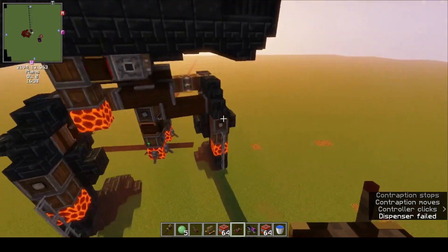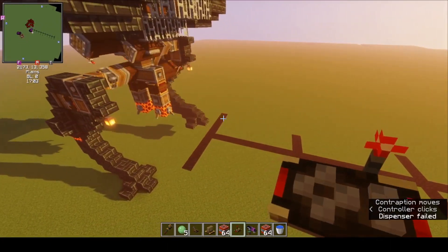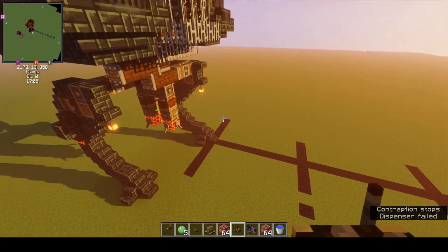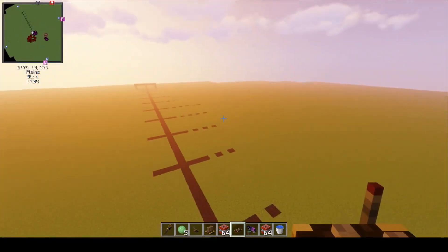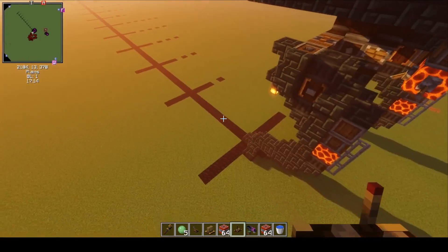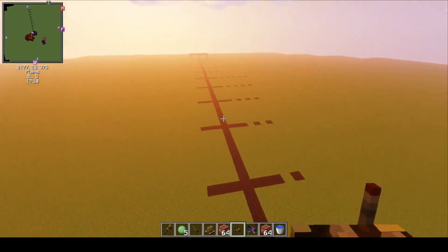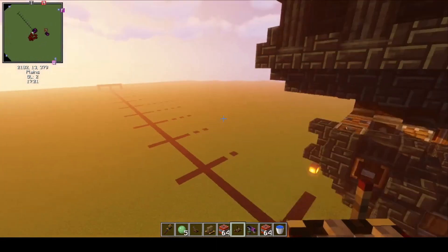I guess it could be used for good too, but one of my videos — that was a pretty nasty one. So what do we have here? Well, I've set up a firing range. This will show us the range of the guns, the TNT cannons. Every 10 blocks I've made a marking, all the way out to 100 at the end.